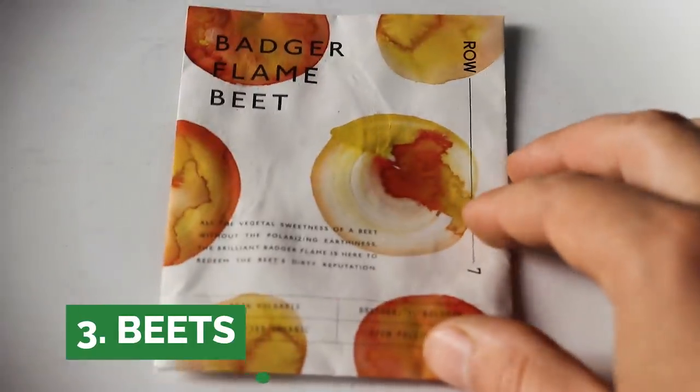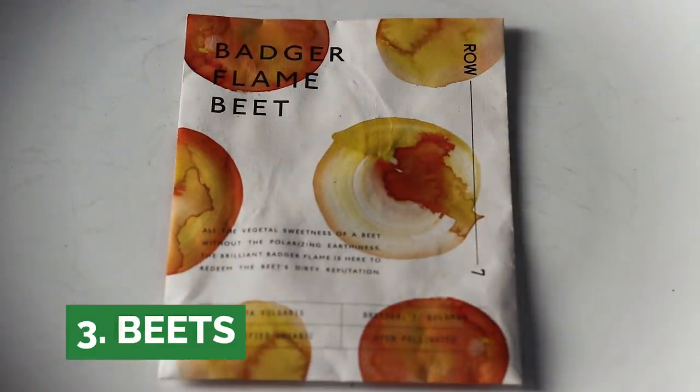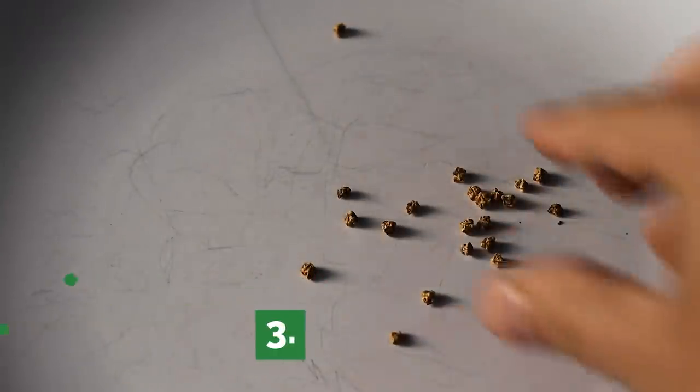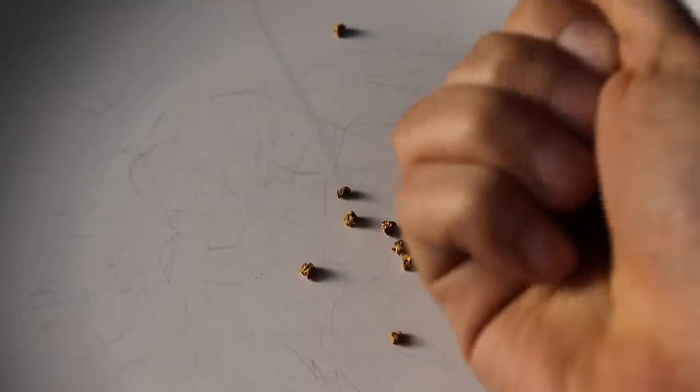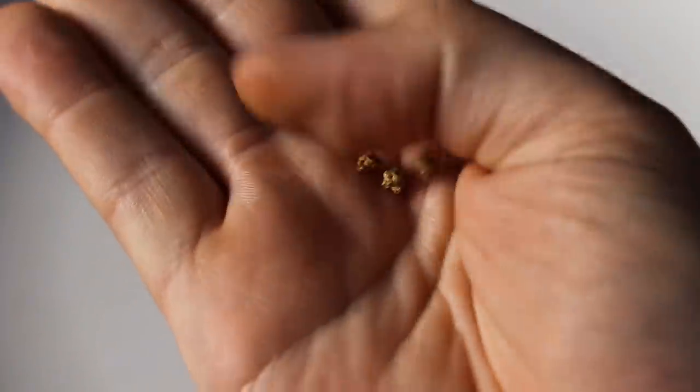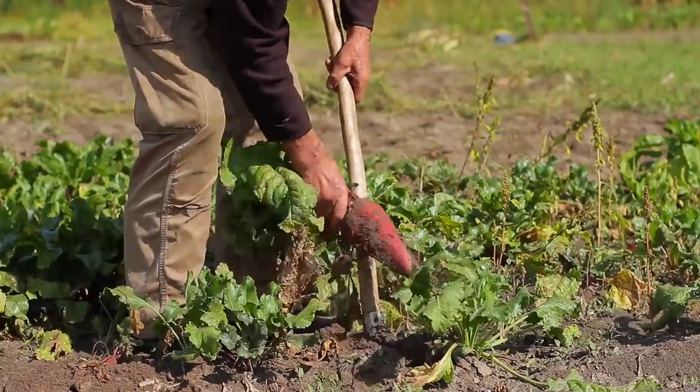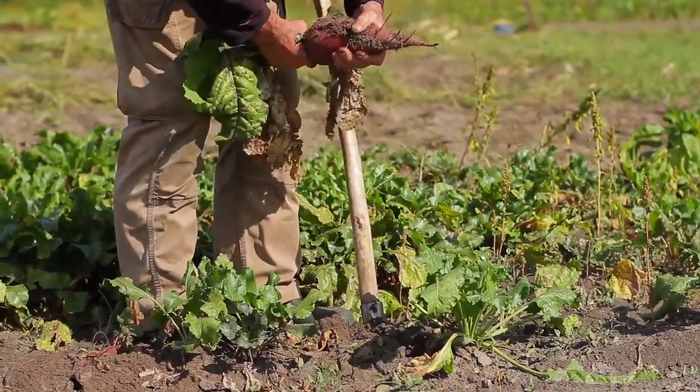Number three, we have beets. Beets are really interesting because, much like chard, they have what looks like a seed that's actually more of a compound seed — there's more than one seed within it. It's a pretty large seed and doesn't require soaking, although that will speed it up. Oftentimes you'll get more than one sprout coming out, so just plant one and you'll get a couple — then thin them out and you're good to go.